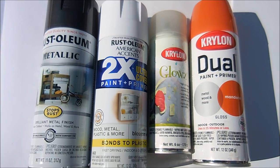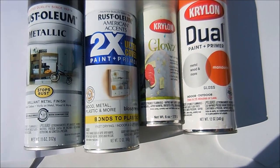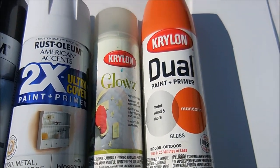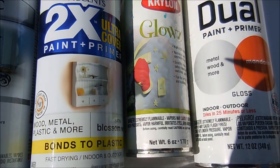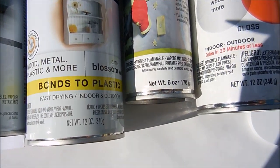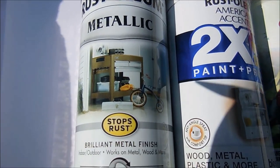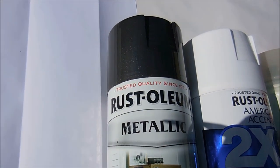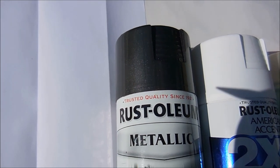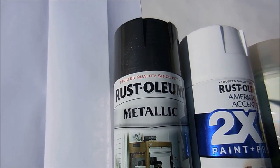These are the colors of paints that I'm using. I've got bright orange, Krylon Glows — I've never used this before, I've had it for years and I've been dying to try it. And the satin finish white, and I didn't have any regular black but I did have this metallic black, so I'm going to use this.